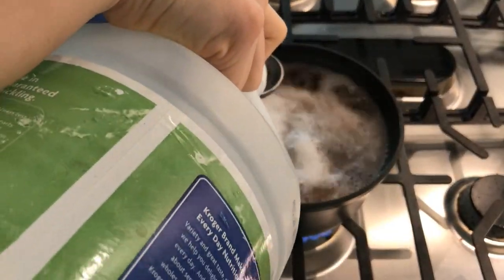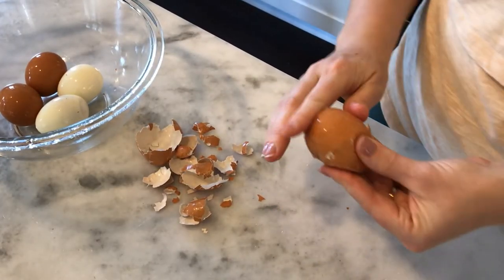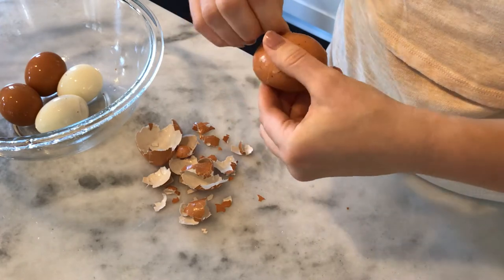The next cooking hack is to use vinegar in the water when boiling eggs to make peeling them easier. I used to think the trick was cold water, but the last time I did it the shells were still so hard and I was so frustrated. Putting vinegar in the water, the shells just came off so easily. This is one I will do over and over from now on. Just add two tablespoons of vinegar to the water you're boiling for your hard-boiled eggs and make them like normal.